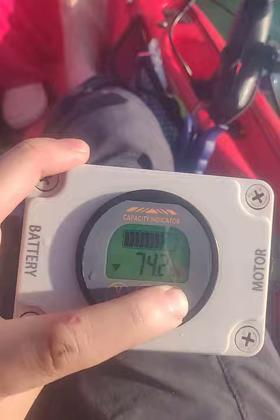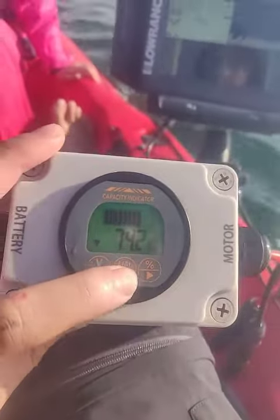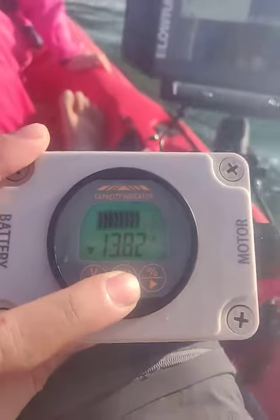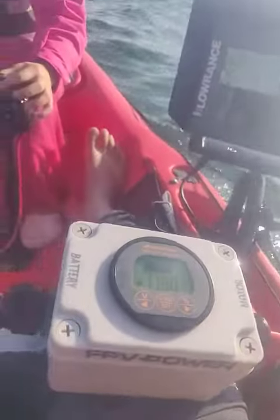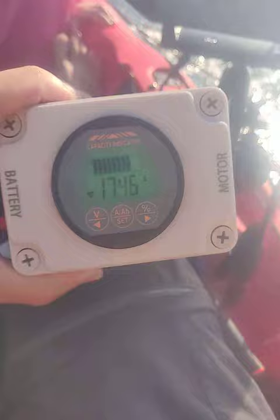You can cycle through — right now I'm on, let's see, it is 74% left and it is pulling 13.68 amps. Sophia, can you increase the power, give me full throttle. Can you see that we're pulling 17.4 amps?